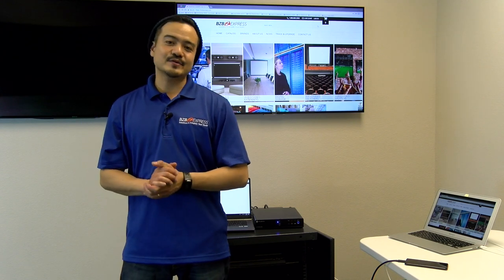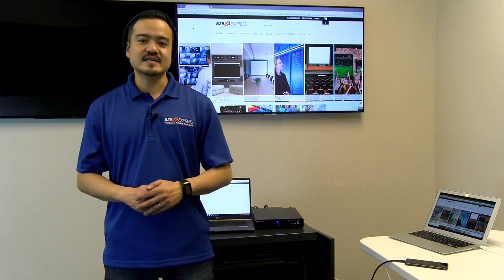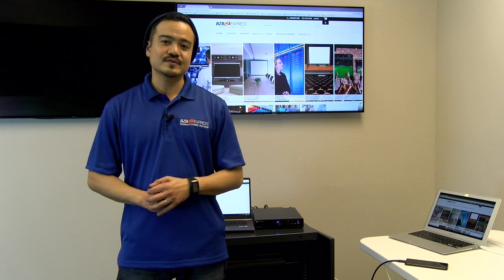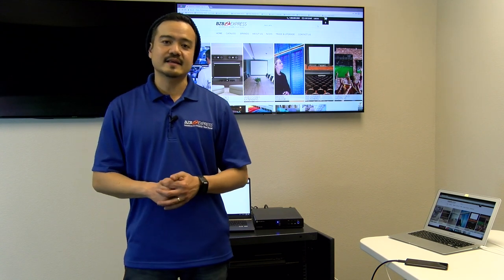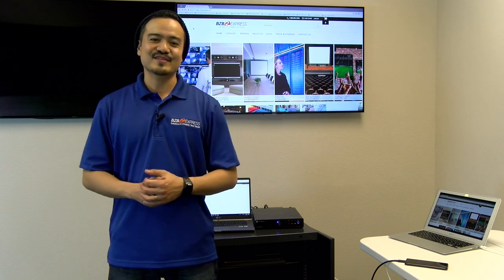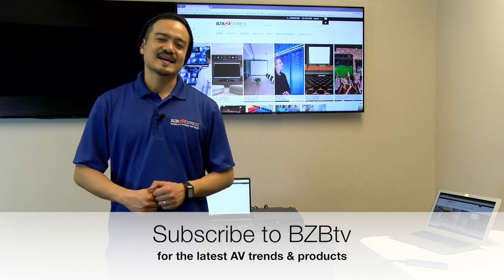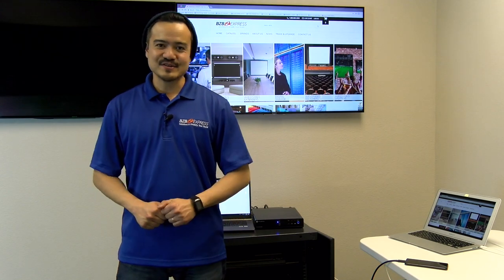There you have it, folks — that was the SW510W, part of Atlona's SW series. It is a multi-format presentation switch with wireless capabilities. I want to thank you guys at home for watching, and thank you Atlona for a wonderful product for us to review. We've included the product link down below in the description, so make sure you click on that and read up more about this wonderful product. Remember to show your support — like this video, give us a big thumbs up. And don't forget, if you have not done so, subscribe to BZBTV so you do not miss out on any more fine programming from us here at BZB Express. My name is Joel, signing off — hope to catch you guys on the next episode of The Hive.